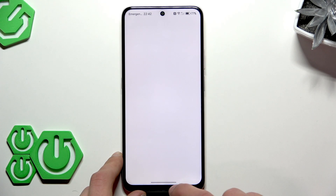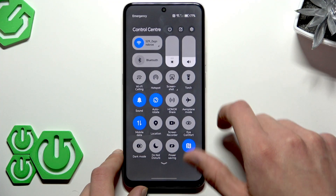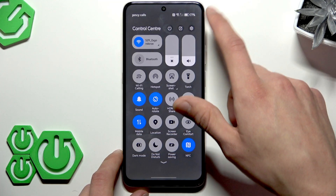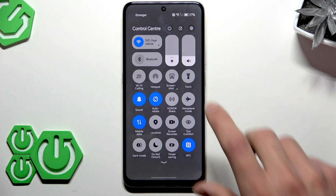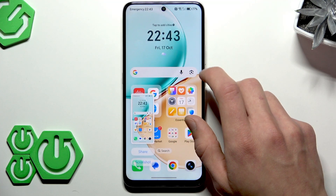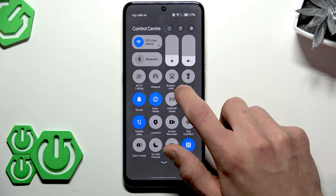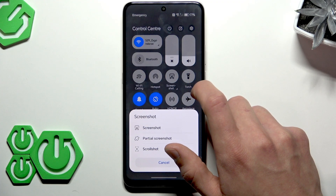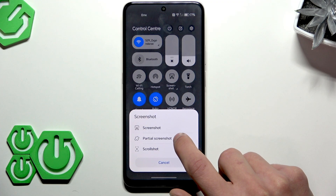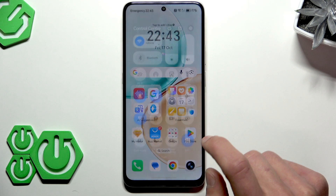The second way to take a screenshot is by accessing your control center by swiping from the top right corner of the screen. Here you can tap on the screenshot option to take a screenshot. Right below this icon, you can also choose from partial screenshot or scroll shot.